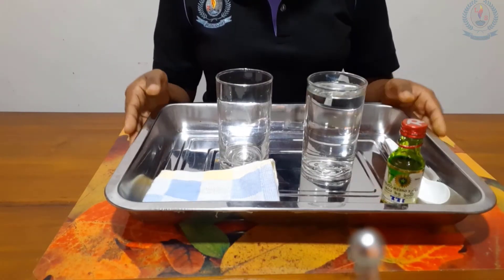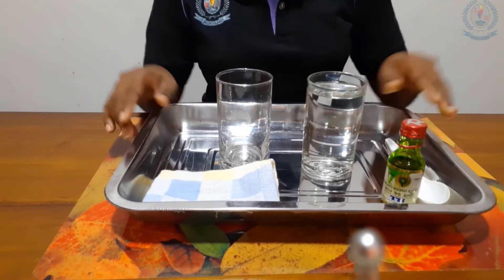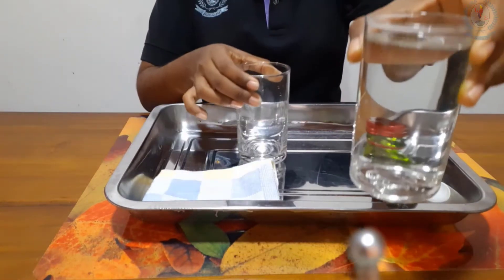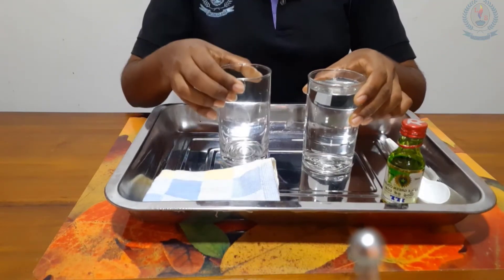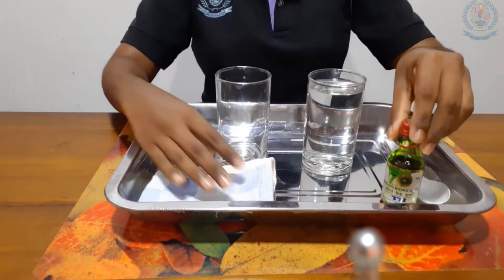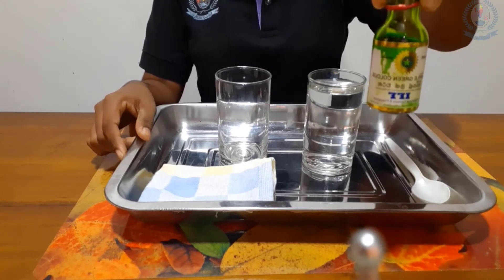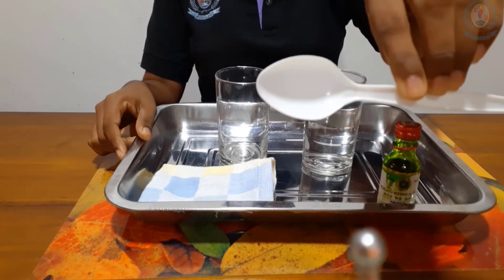We will see what requirements we need for this activity. A tray to keep all the stuff, two glasses — one is filled with water and another one is empty — and a serviette to clean up. We need only one drop of food coloring, and a spoon to mix.